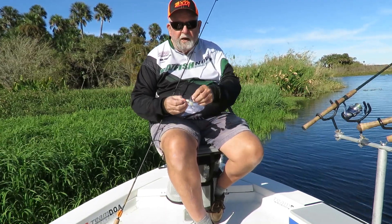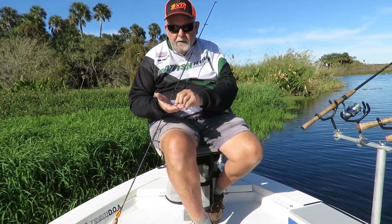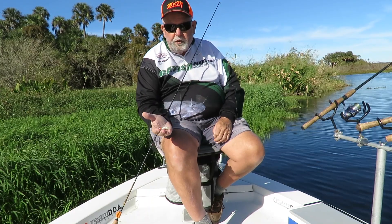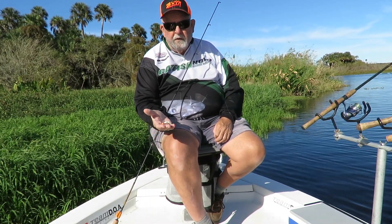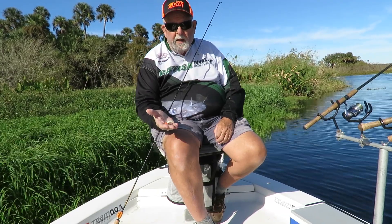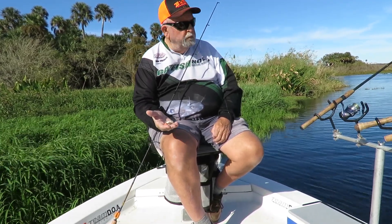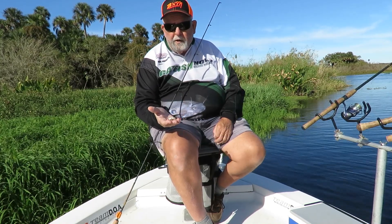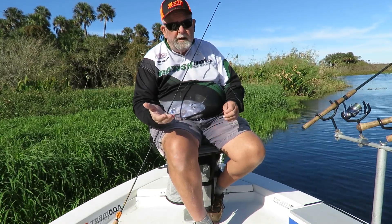When I'm crappie fishing on the St. Johns, I like to use Roadrunners. This happens to be a little tube tail with an orange head. There's all kinds of different ones, but bright colors are best usually. I use these on the crappie, which is what I've been doing today, but I also use them on the American Shad when that time comes around, and it's getting close.